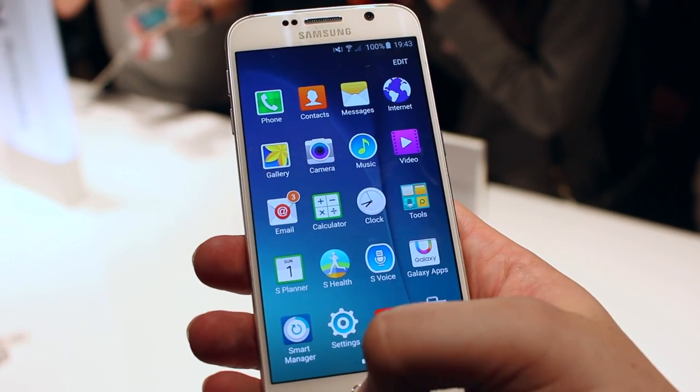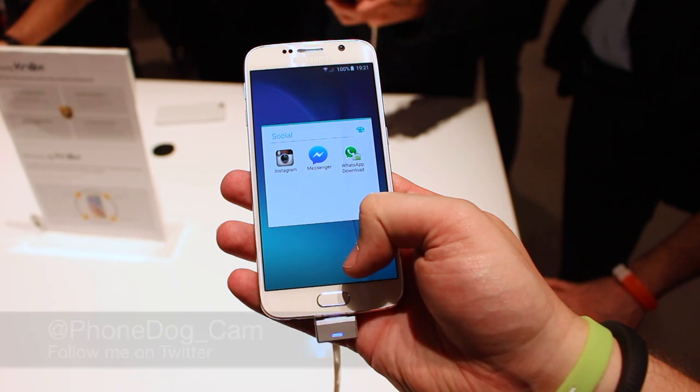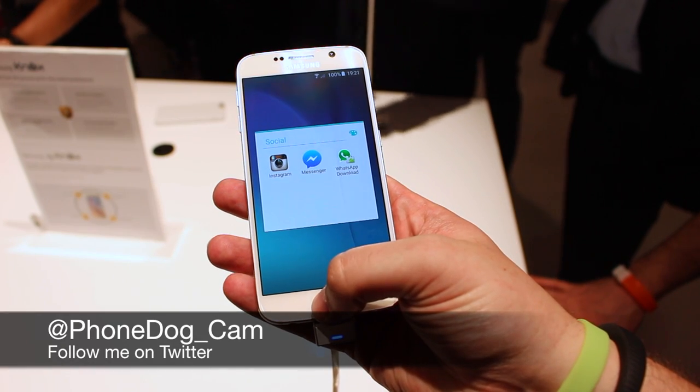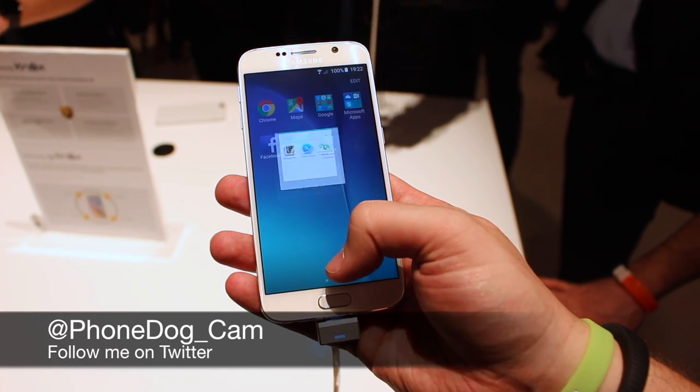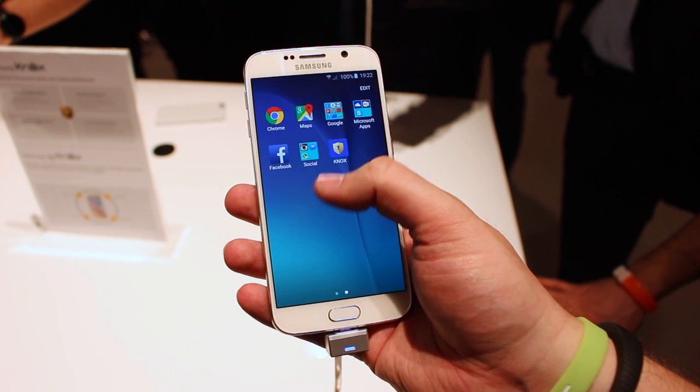The phones will be out in April and they're going to come in four different colors. I've been Cam — I'm at phonedog_cam on Twitter, so please follow me, tweet me, ask me any questions while I'm out here at MWC, and of course use those comments down below. I'll see you again soon.